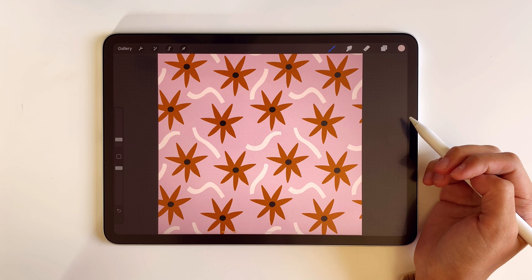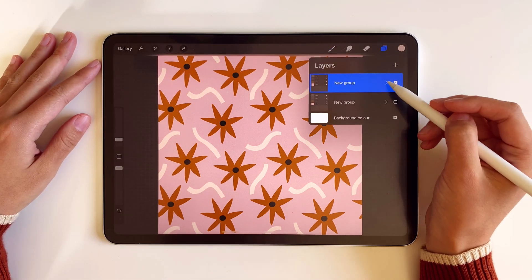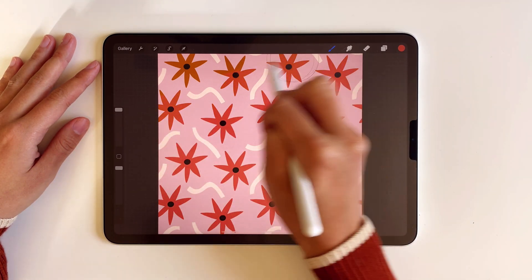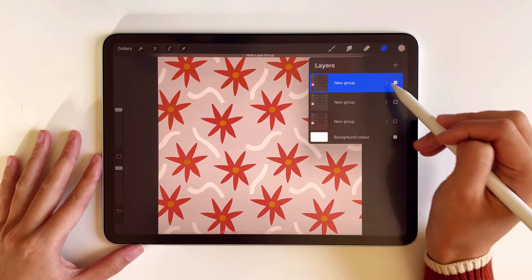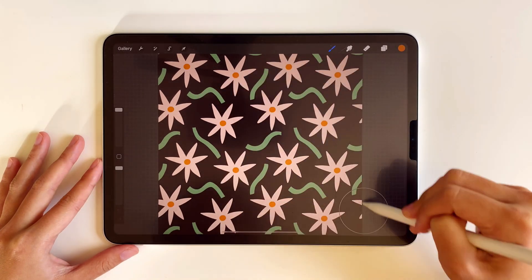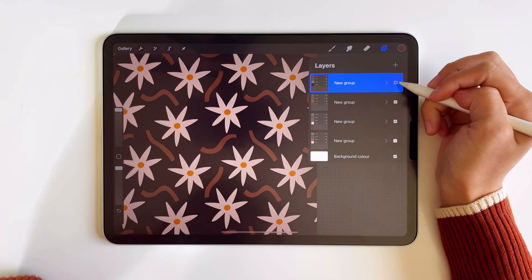Now we have this beautiful repeating pattern and you can have a good overview of how it looks when it's tiled next to each other. At this stage, I like to duplicate the group so that I can try different swatches. To do that, I alpha-lock the layers and paint over them with different colors. Afterwards, you can easily compare the different swatches you've just created.